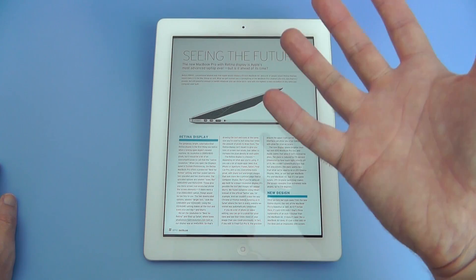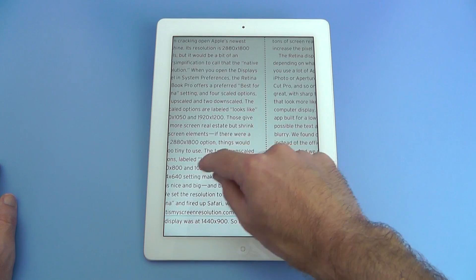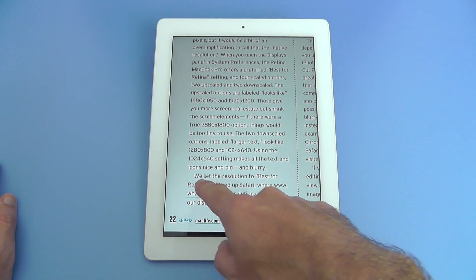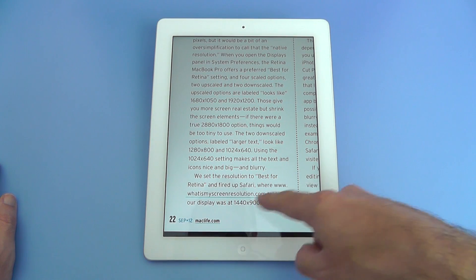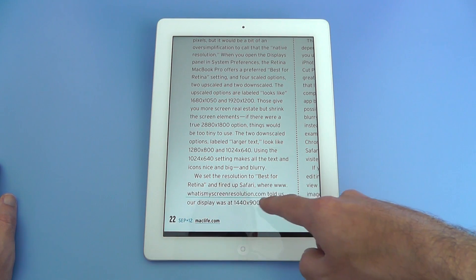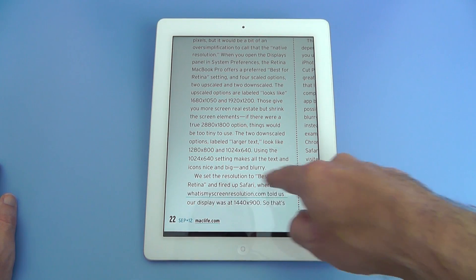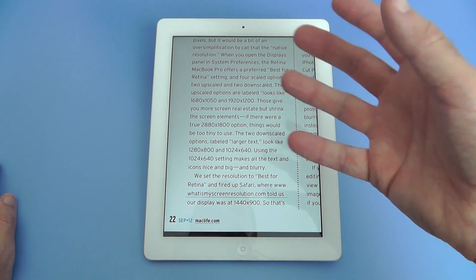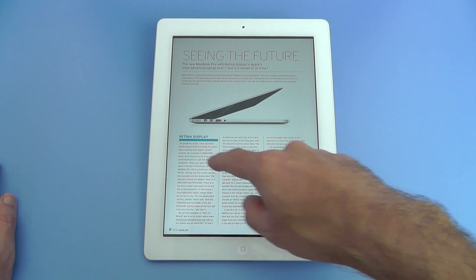When you get these links it takes you to extra information. So we have here a little portion of the review: we set the resolution to the best for Retina and fired up Safari, where 'what is my screen resolution' told us the display was actually 1440 by 900. You can see this is linked, so you can tap on that and it will take you to that particular page they're referring to.